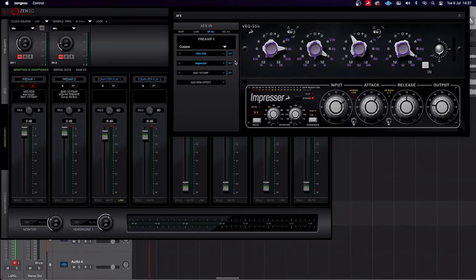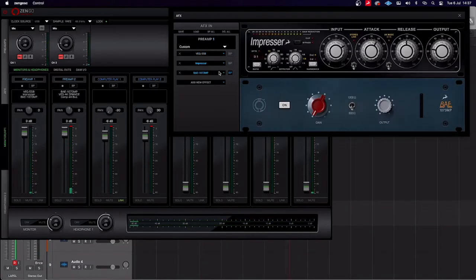Here's the kick drum on its own. Bringing in the API style EQ, and bringing in the Impressor here. And finally I've put a BAE 1073 style preamp on the end, just for a bit of fullness to the sound.